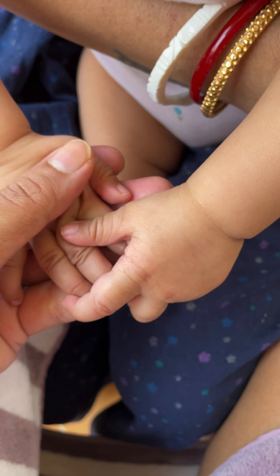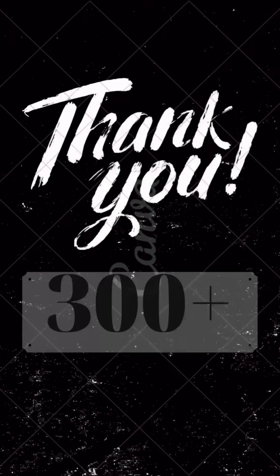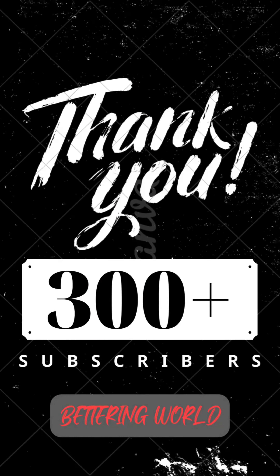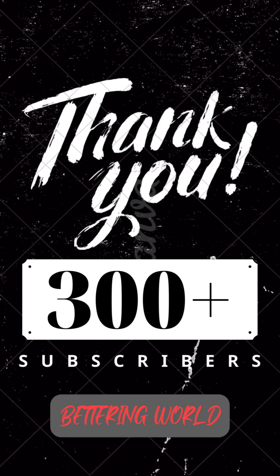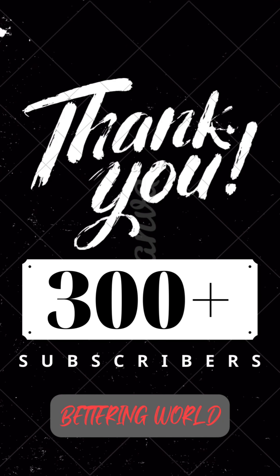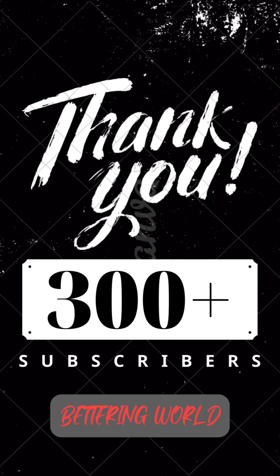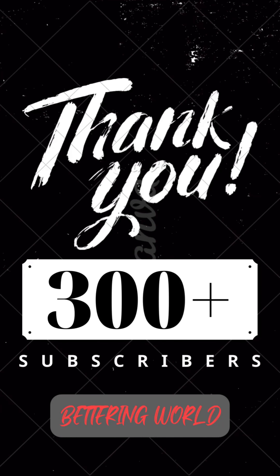You will not regret buying it. Thank you so much guys for watching the video and for all the love. I hope to keep making such videos in the future — do let me know what you feel about this video in the comments and I'll definitely try to answer all of them. Have a very good day, bye!